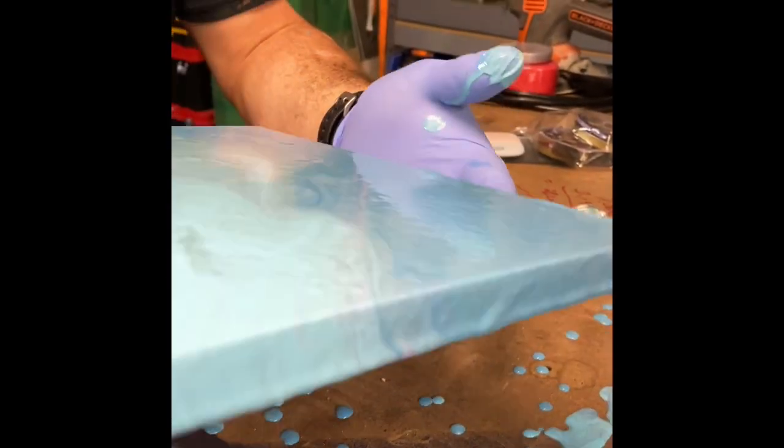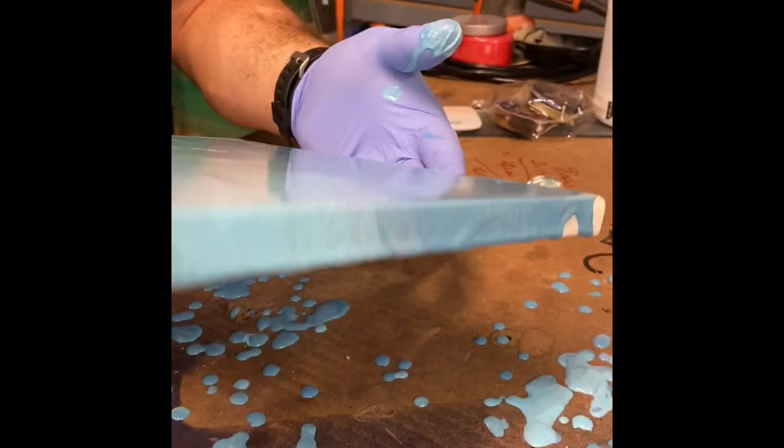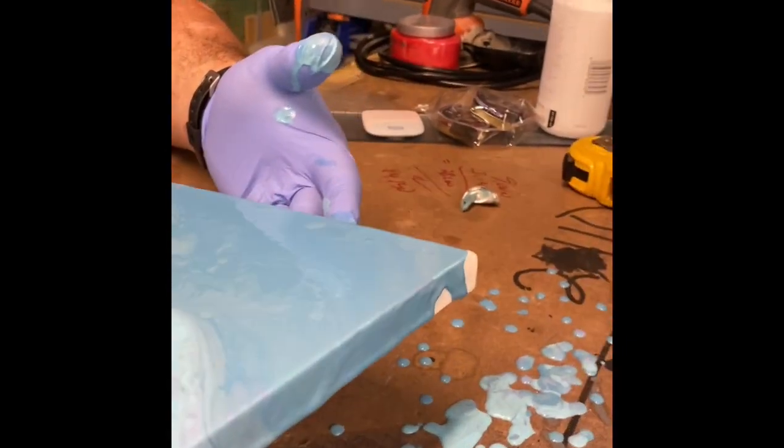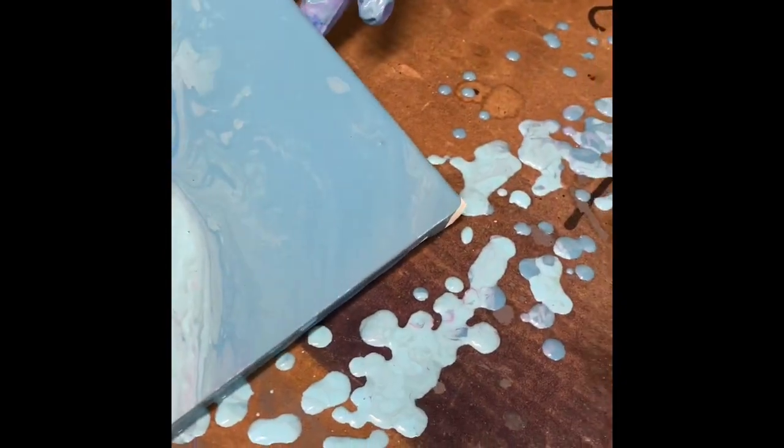I'm going to set this down so I can do some of the edge over here — I don't want the paint not around the edge. Look how pretty it is — it looks like marble. Alright, so this is our finished tumbler after the dirty pour. This came out so nice; this is such a good technique.